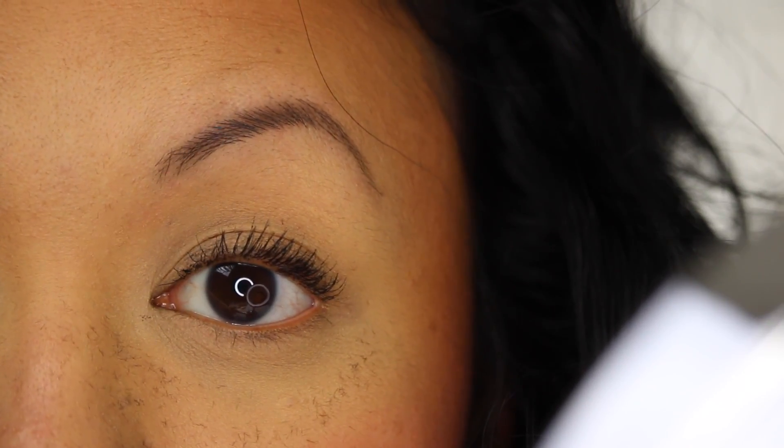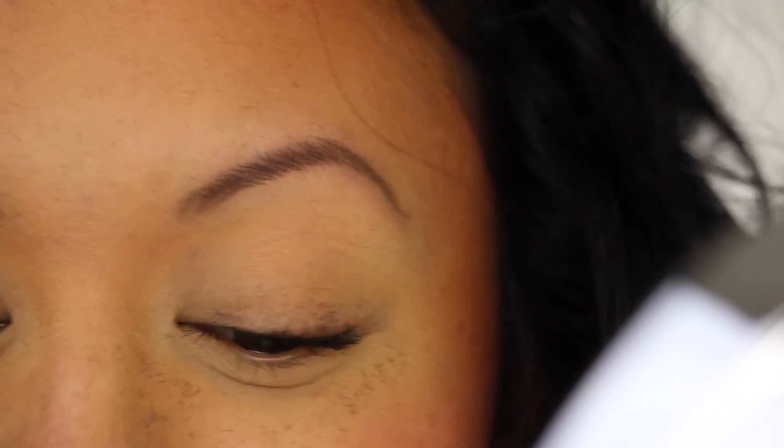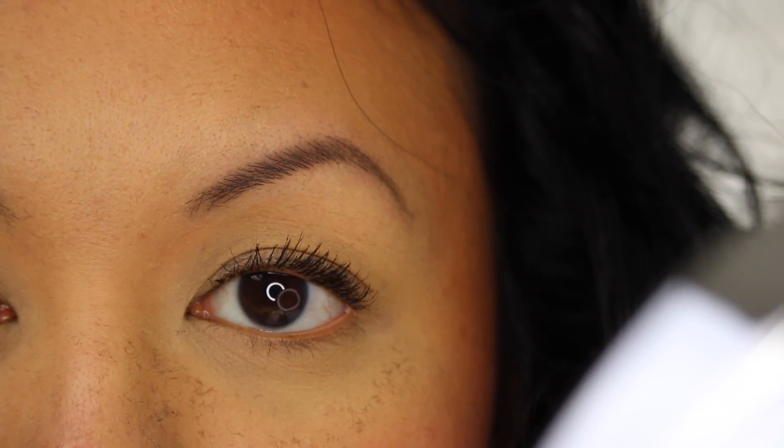It actually made a decent difference. Unfortunately, I have the fibers all over my face — it looks like I just did a men's haircut at the salon, actually. I'll do a second coat to see if I can make my lashes thicker.